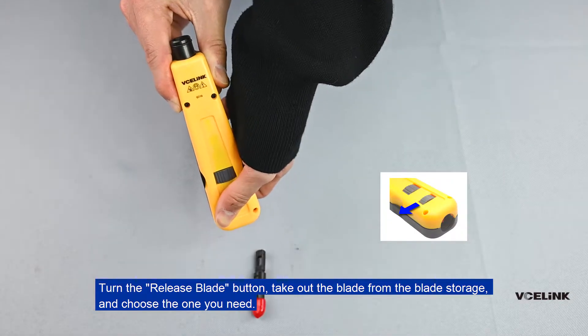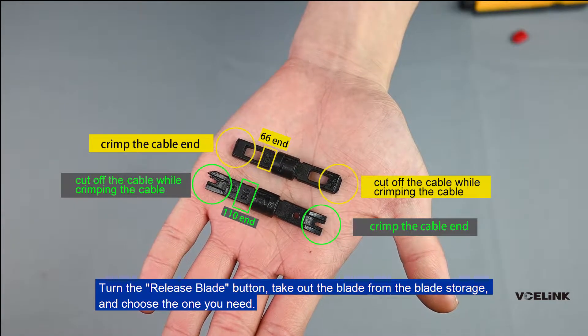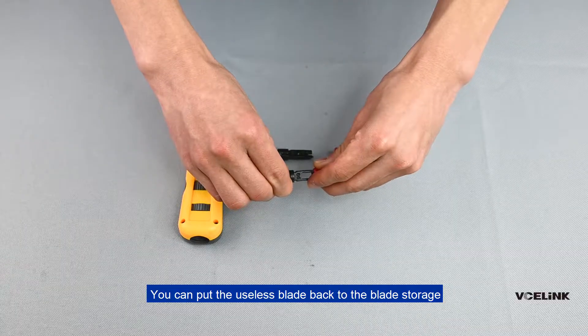Turn the release blade button and take out the blade from the blade storage. Choose the one you need. You can put the useless blade back into the blade storage.